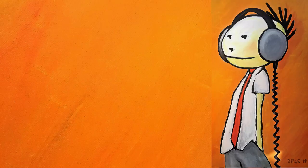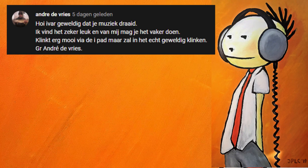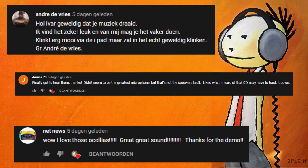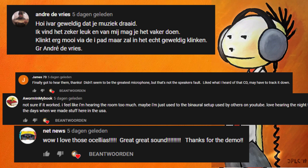First of all, I want to thank everybody who gave a comment — it's very helpful. But the differences in comments are so big that I'm not really sure what to think. Someone says he's happy I'm playing music and it sounds very nice via the iPad. Another comment says 'I love those auxilias, great sound.' Then somebody says it didn't seem to be the greatest microphone, but that's not the speaker's fault. I know it did not sound the way I experience my sound in my listening room. Someone says 'I'm not sure if it worked, I feel I'm hearing the room too much,' and is suggesting a binaural setup — I would love that but don't have the funds.